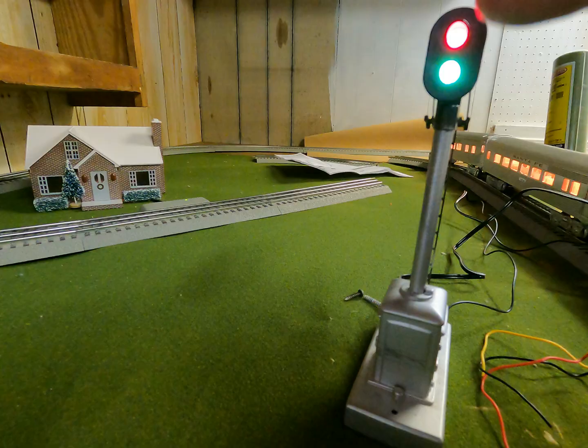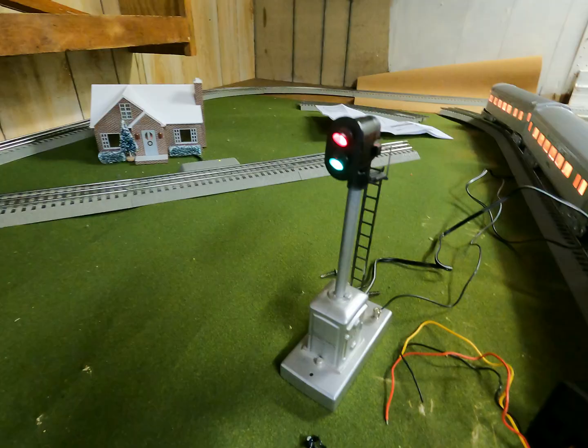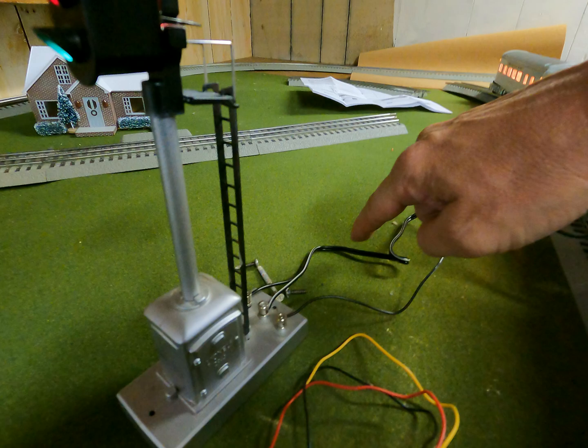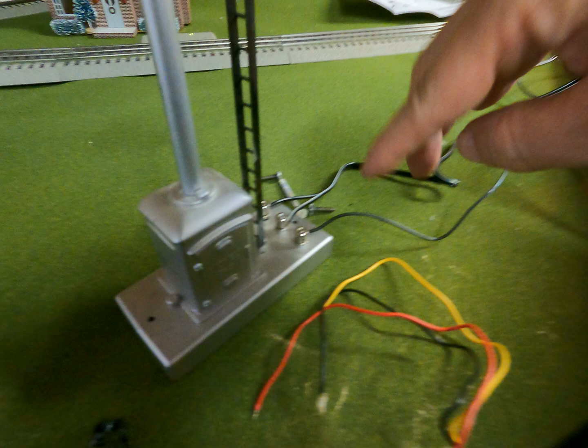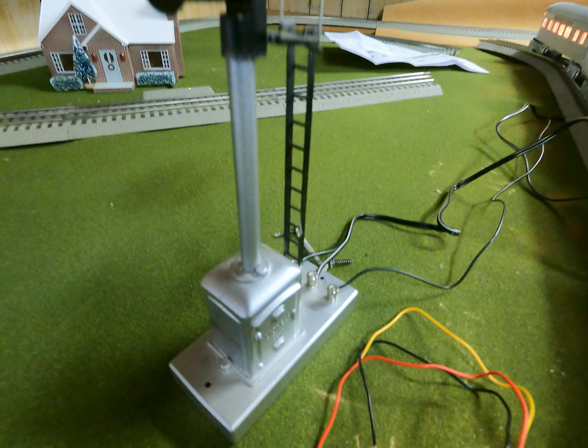Here's how we wire up the traffic light — this is off the engine house trains layout. This is off the accessory track and I haven't changed it in any way. The white stripe goes to the middle, the solid black line goes to the leftmost one, and the right-hand side is where you take your accessory power — that goes to the outside rail.